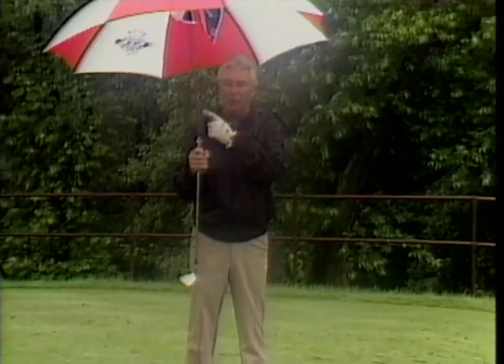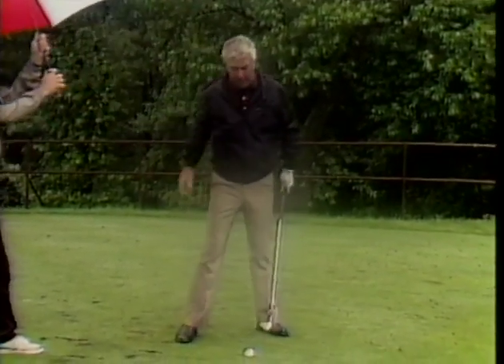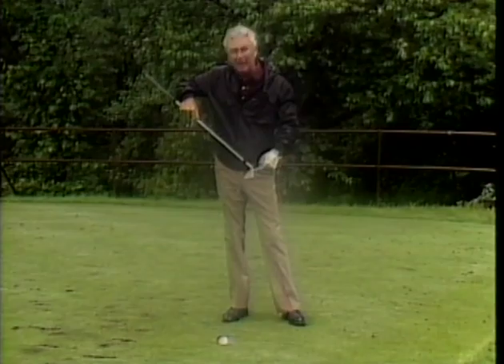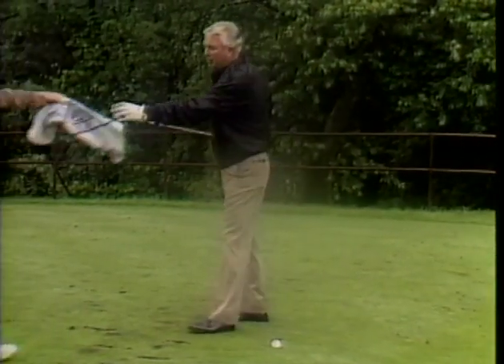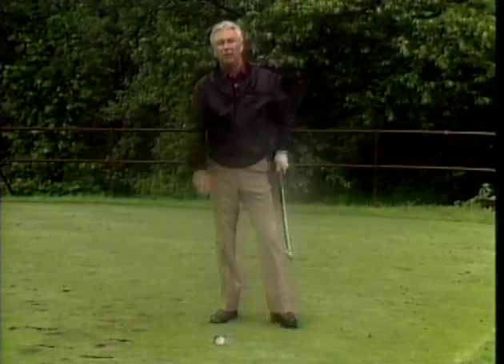When playing in the rain, three things are important: keep your hands dry, your grip dry, and the clubface dry. Most people make the mistake of keeping themselves dry and forget about their equipment. They get over the ball with dry hands and grip, take a practice swing, and forget to clean the face — leaving grass and water in the grooves, which causes the ball to waver. So reach for a towel, clean off the face, and then go about your business. Remember: the least important person when playing golf is you — the most important is your equipment.